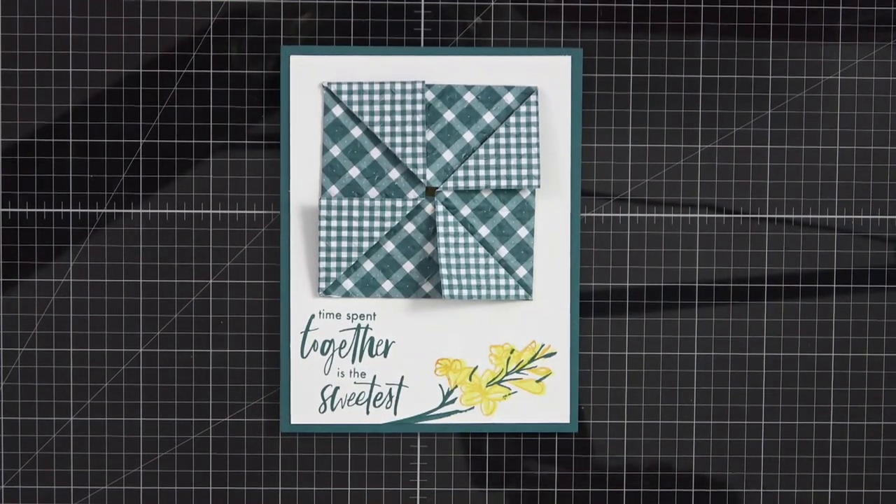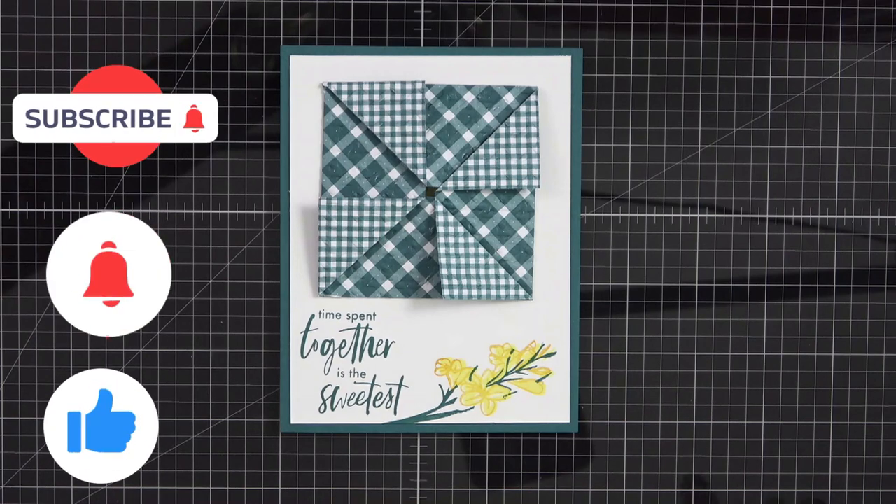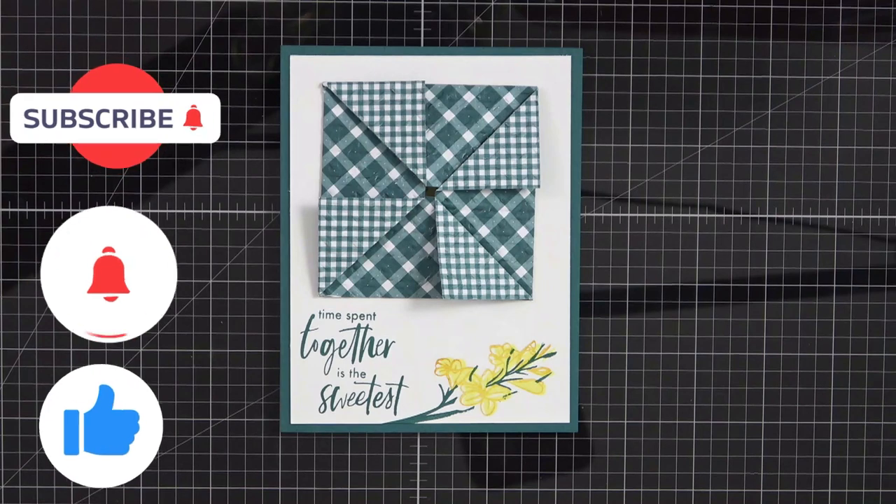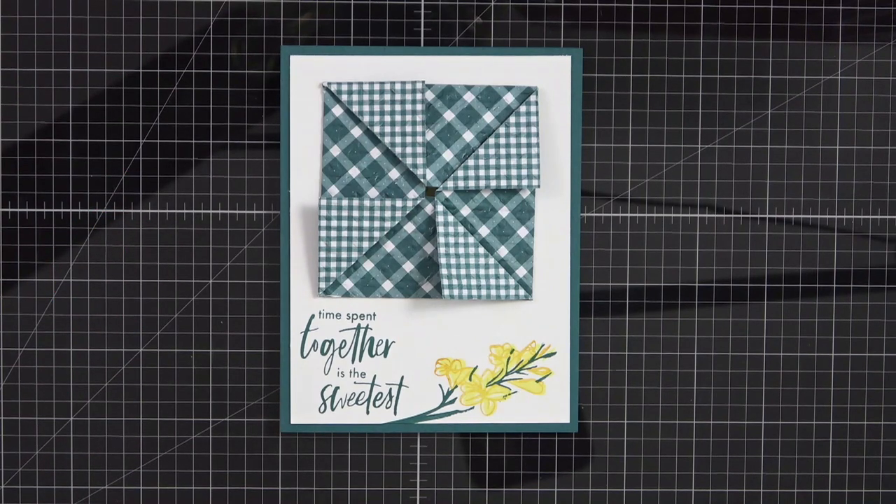Hey everyone, it's Kathy and welcome back to my craft room and my YouTube channel, Kathy's Random Acts of Stampin'. Thanks so much for joining me today. If you like what you see, please ring the bell, subscribe to my channel if you're not already, and make sure you give me a thumbs up. This all helps my algorithms so that YouTube pushes my videos out to more people.